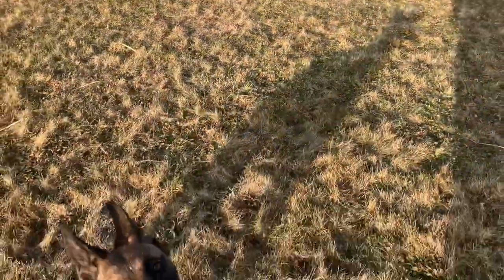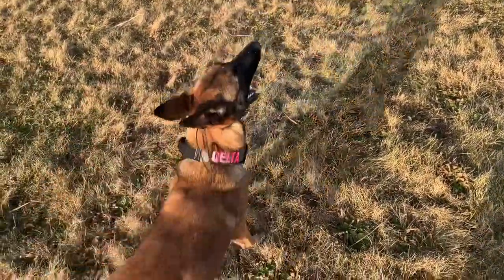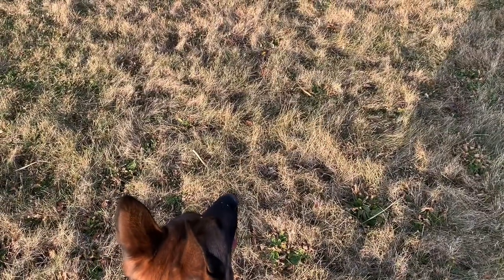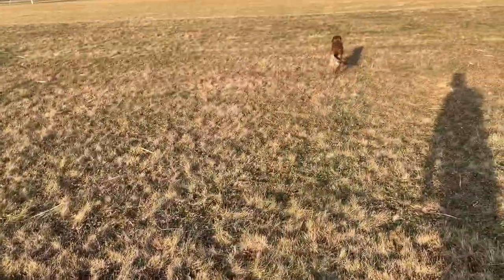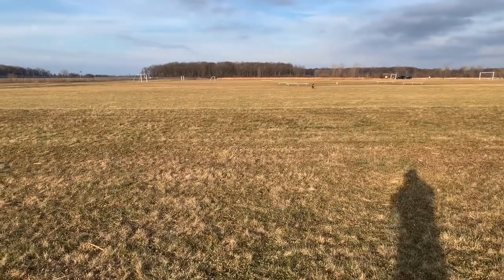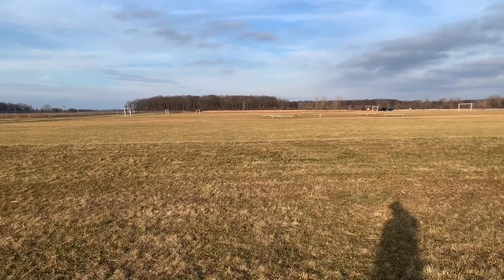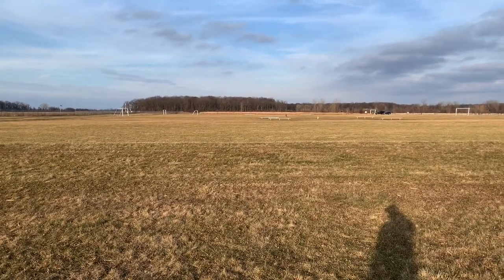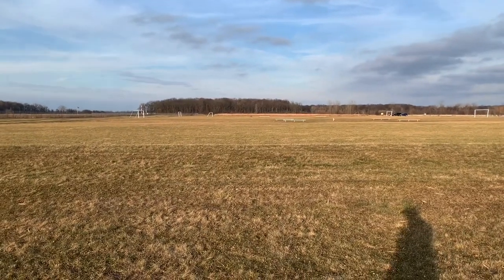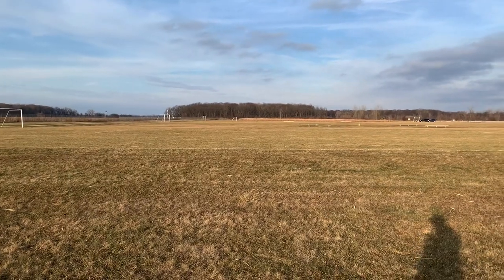We're going to line Delta up. We're going to get her in a nice heel, kind of off the heel. So she went wicked right — I put the ball over there last time, so that's why she went right, but she's going to get out there. There she goes, she sees the ball. Three whistles — she needs to come.